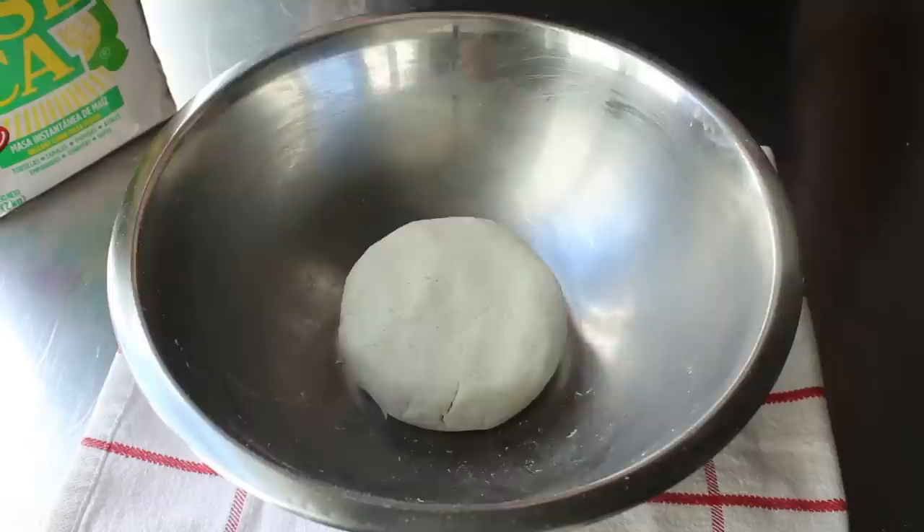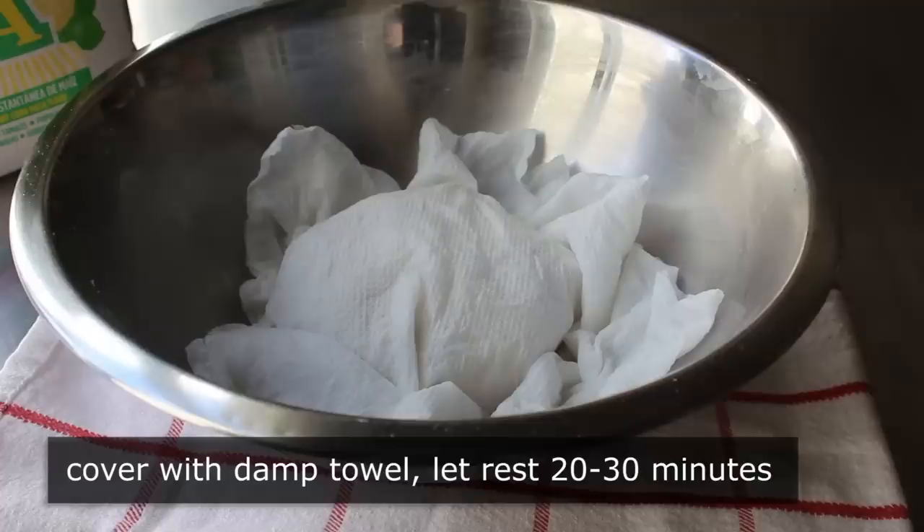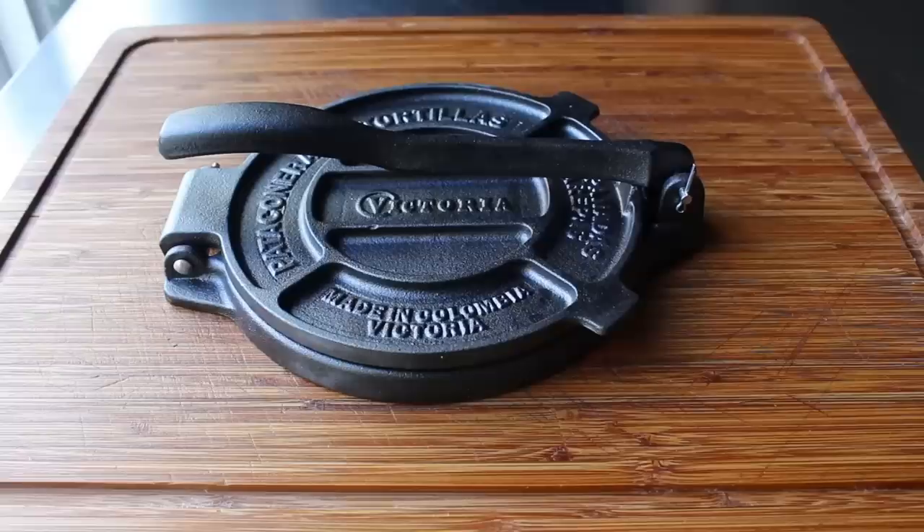Once our dough is formed, take a damp kitchen towel or some paper towels and place it over the dough so it doesn't dry out, because we really need to let this sit for about 20 to 30 minutes before we use it. Some people don't think you have to — those people are crazy — because I think this resting is a key step. While that rests, let me show you what else we're going to need, starting with one of these cast iron tortilla presses.